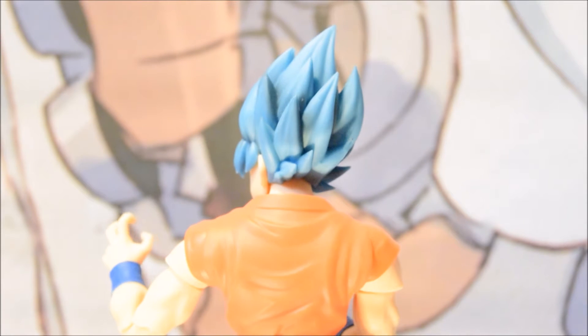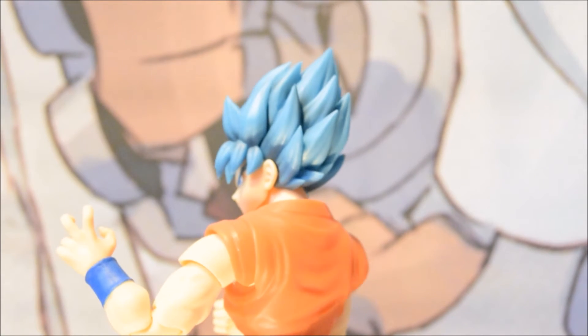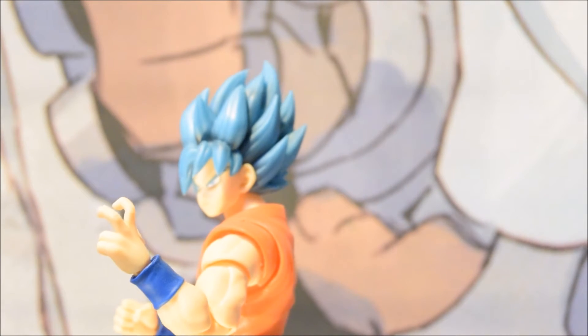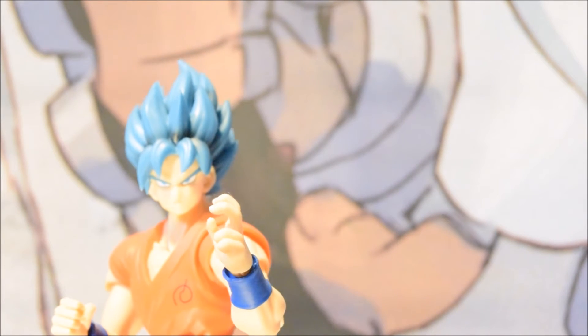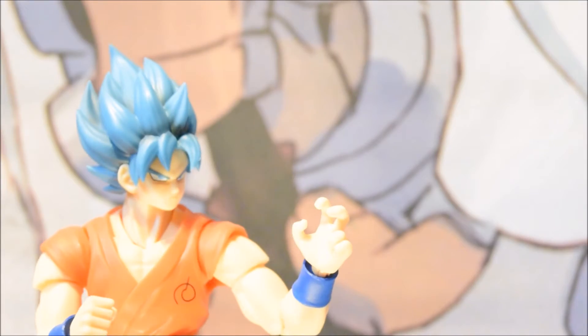The sculpting is very well done — I can't believe how nice this looks. I actually want to get the Super Saiyan Goku Awakening version of this figurine line now. I've seen a few reviews on YouTube and I'm actually tempted by him, but time will tell.